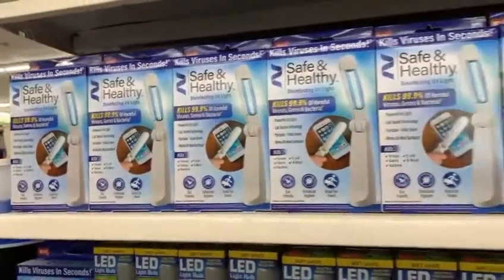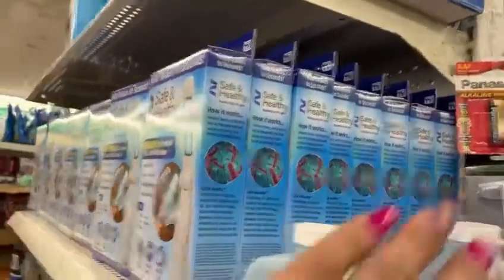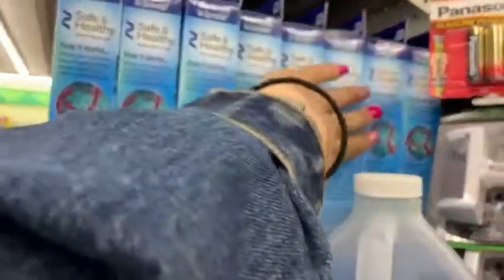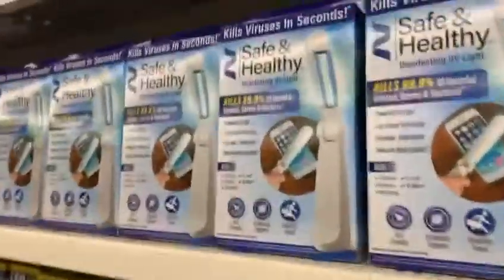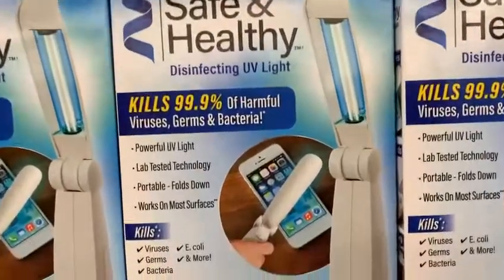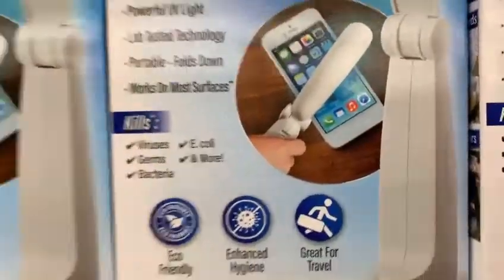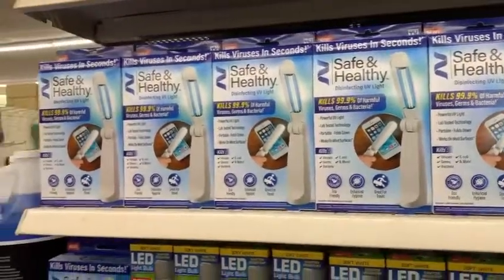Hello, here you're seeing an As Seen on TV product. It's a safety and healthy light that kills 99.9% of harmful bacteria, viruses, and things of that sort.